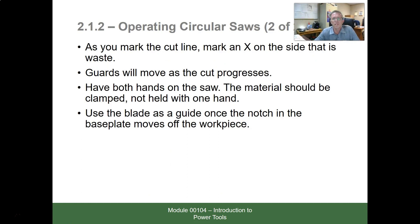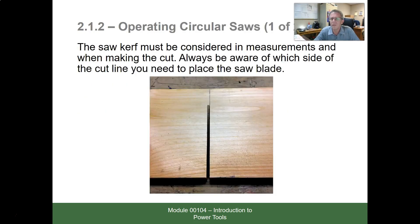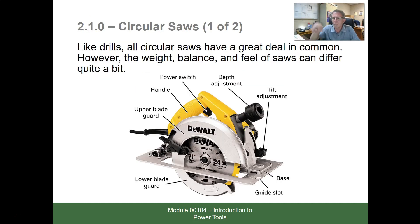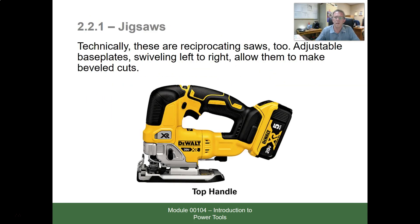As you mark the cut line, mark an X on the side that's waste. Guards will move as cuts progress. Have both hands on the saw, have the material clamped, and use the blade notch in the base plate as a guide. Jigsaws are technically reciprocating saws — the circular saw blade turns in a circle, while the jigsaw blade goes back and forth. Jigsaws have adjustable base plates that swivel left to right, allowing them to make beveled cuts and all kinds of different angles.